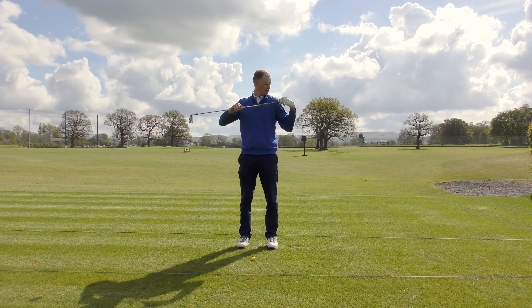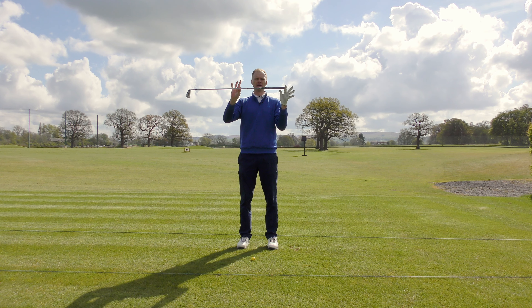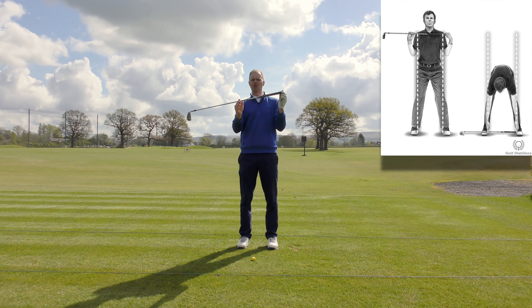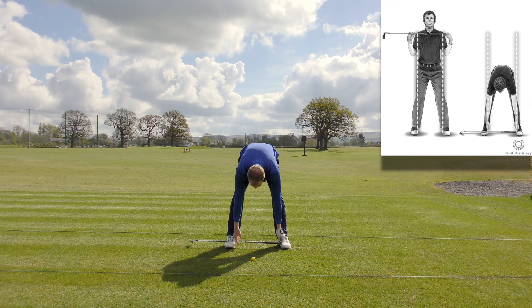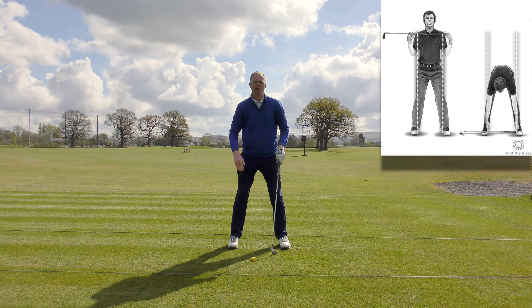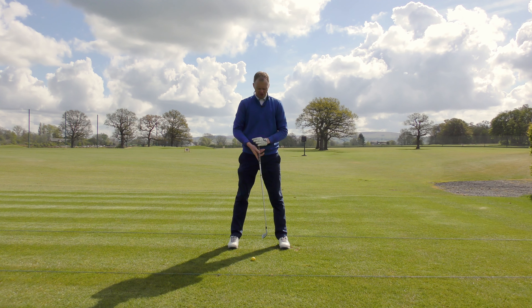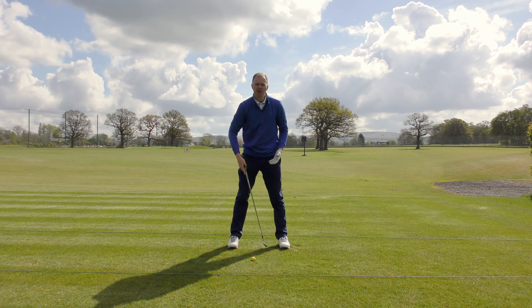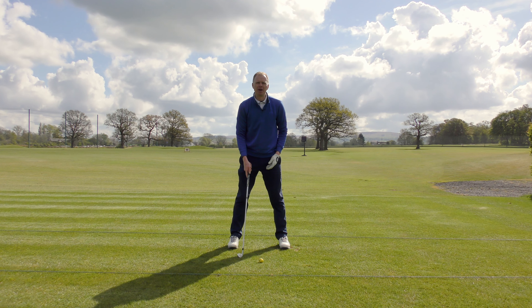Your checkpoint should be: measure using your club the outside width of your shoulders, then pinch the club - and that should be the inside width of your feet. So now I pop my feet down and drop the club down, and that gives me the perfect width of stance for all of my full swings - from a full pitching wedge to a full mid iron.